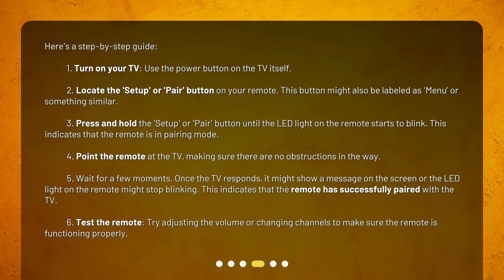Step 6: Test the remote. Try adjusting the volume or changing channels to make sure the remote is functioning properly.